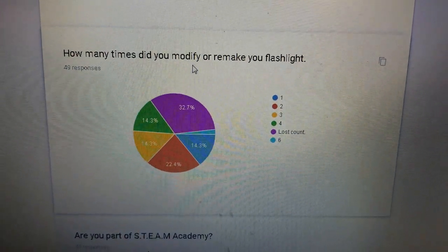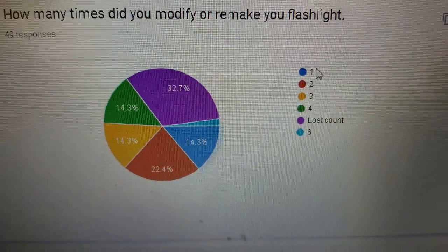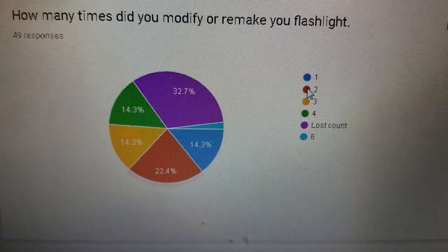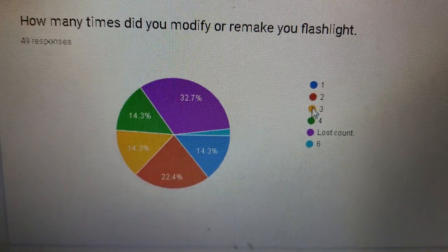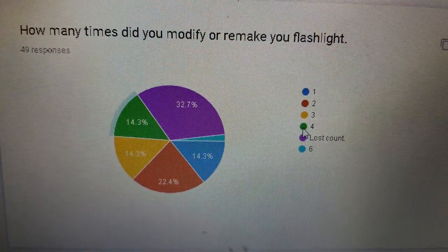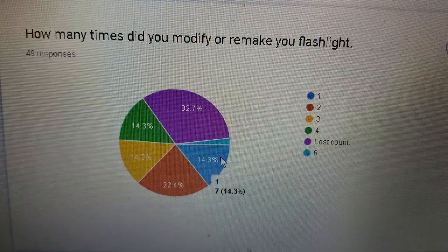How many times did you modify or remake your flashlight? One time was about 14%. Two times, a little over 20%. Three times, about 14%. Four times. 'I lost count' was the majority. And six times was a small percentage.